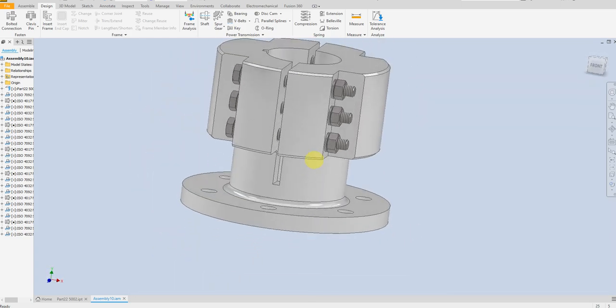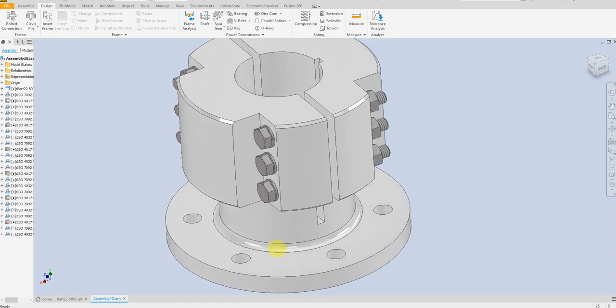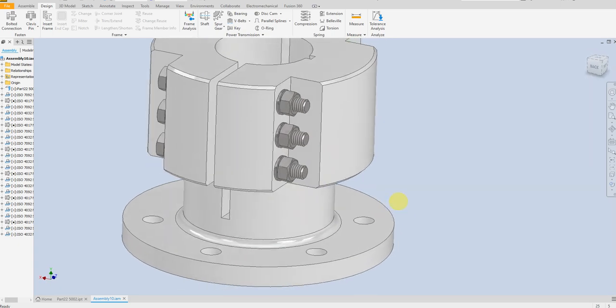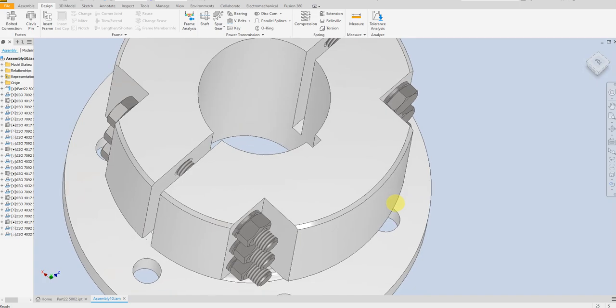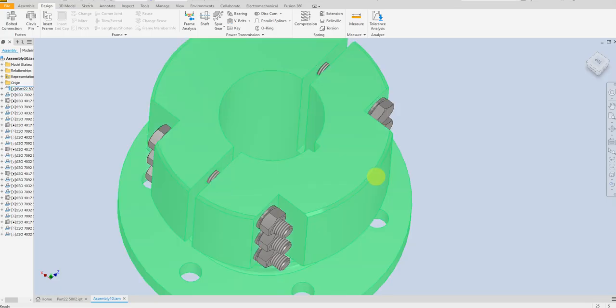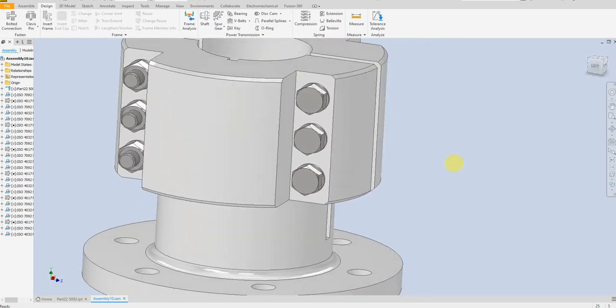Our model is now finished. This is a simple model we have created. We have the dimensions for this hole, all distances, everything here. I hope you like this video — thank you for watching.